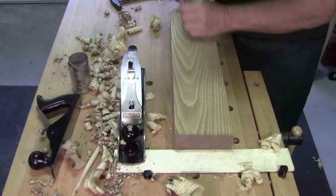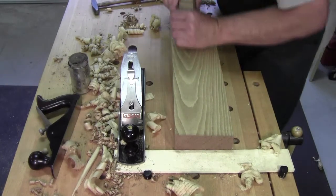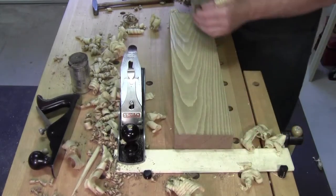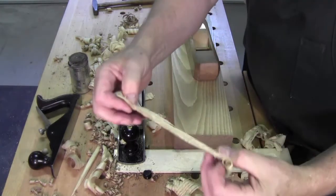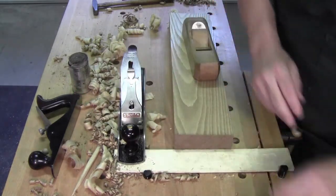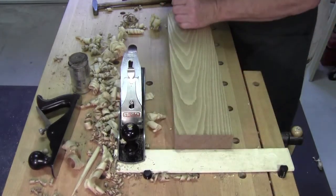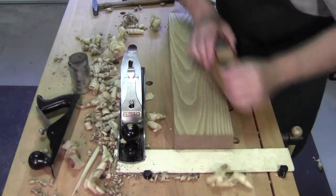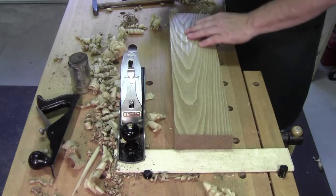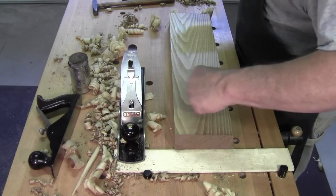If you can take off a thick shaving — two, three thousandths, something like that — and leave an acceptable surface, you're done. If, however, you're not getting that surface that you want, then you need to back it off or go to a smoothing plane.